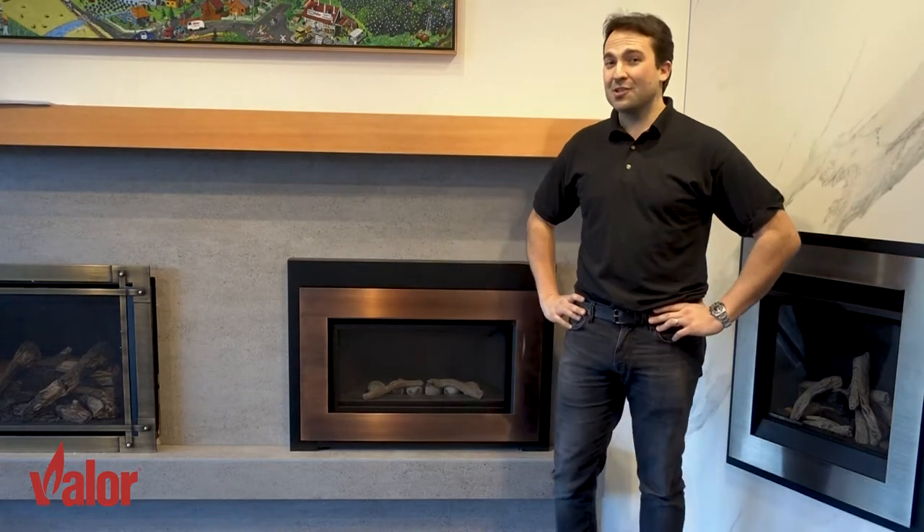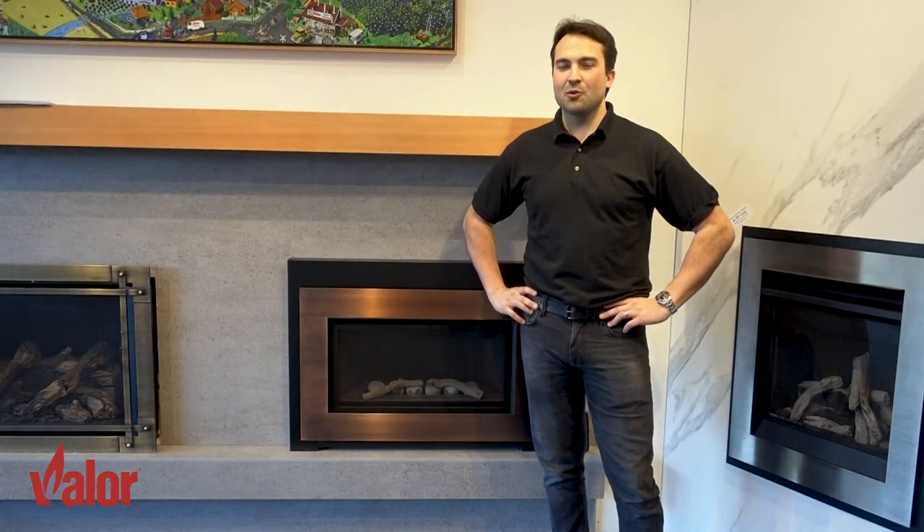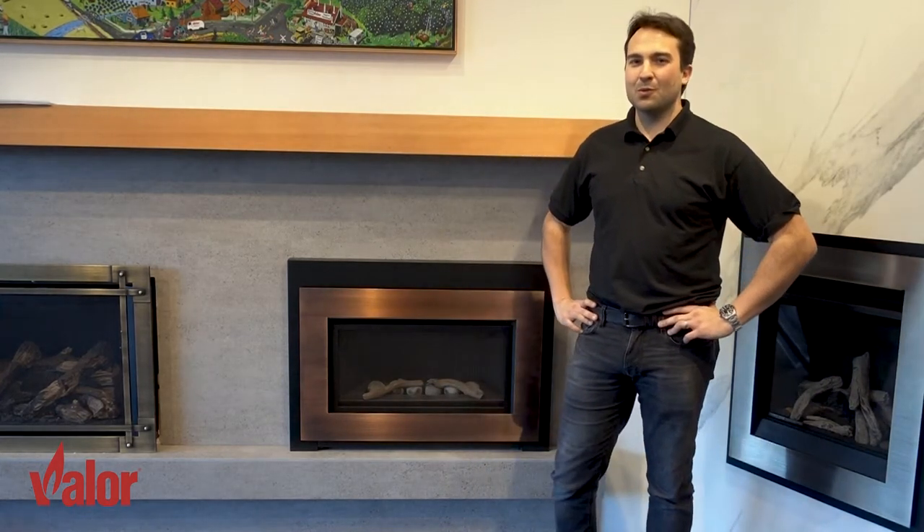You may be wondering why we need to change the batteries in the first place. All of our fireplaces are designed to work without any electricity. In the event of a power outage the fireplace will work just as normal and keep everybody nice and toasty warm.